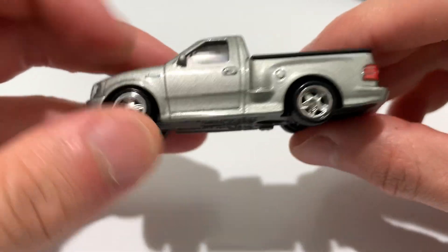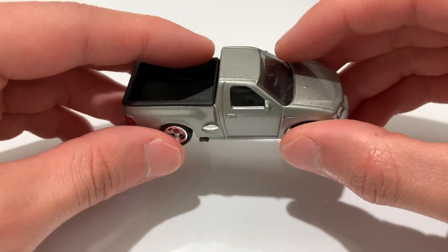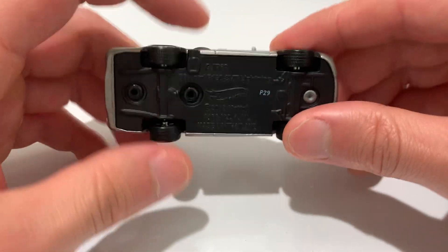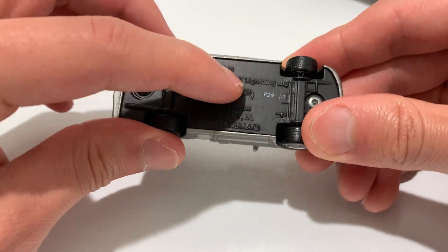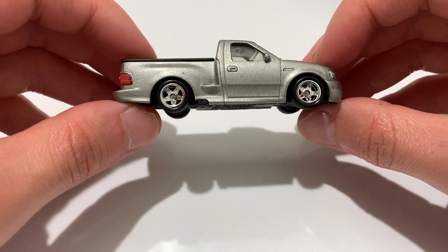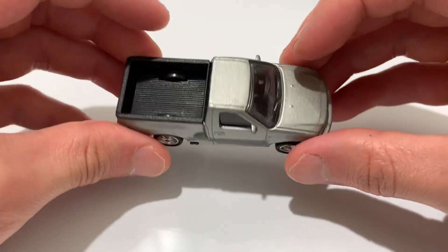Pretty sweet. We've seen this casting before. This is in a silver color, kind of similar to the champagne, like a Fast and Fierce version I think. Metal base, metal body. The base is painted in like a matte black. You got your rubber tires with treads on it, 5-spoke chrome wheels, which are really nice on this casting.